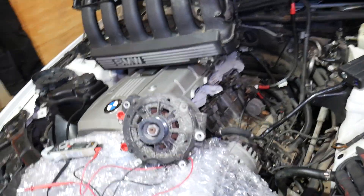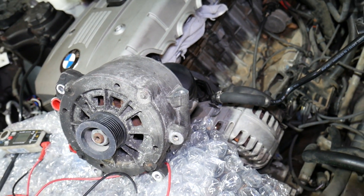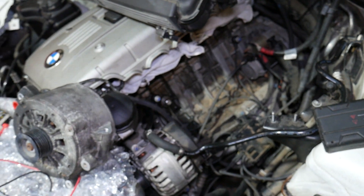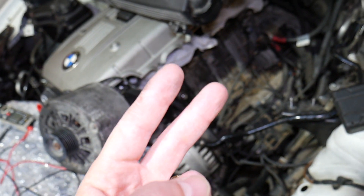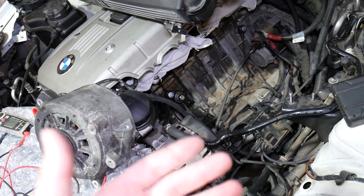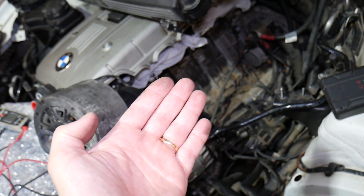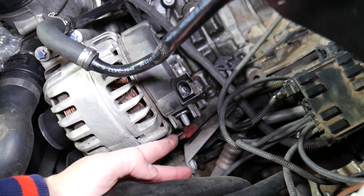We have a bad alternator that we're going to compare to a good alternator to figure out how to know if the alternator is draining your battery. Step number one: disconnect your car battery. It really matters which terminal you disconnect and reconnect first — positive or negative. If you don't know that, check out the video linked in the description below. It's super important, because if you don't connect and disconnect the battery correctly, you can cause damage to electrical systems and burn modules.